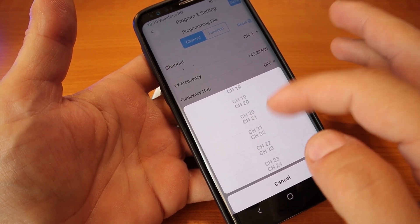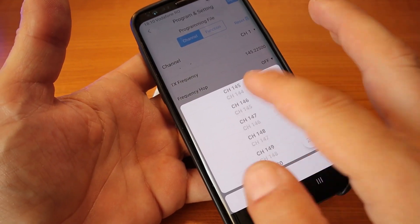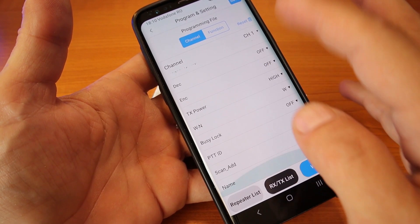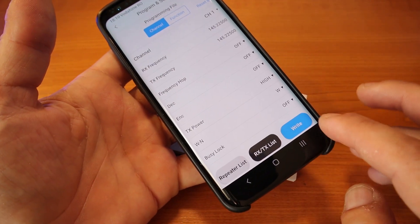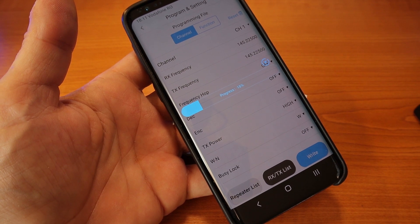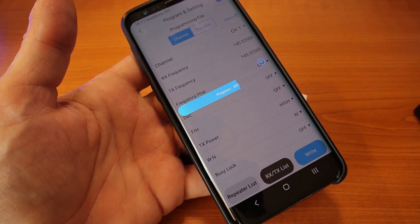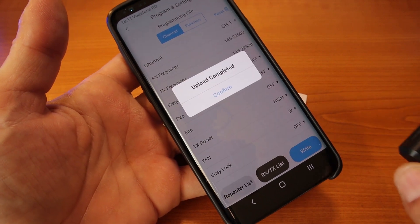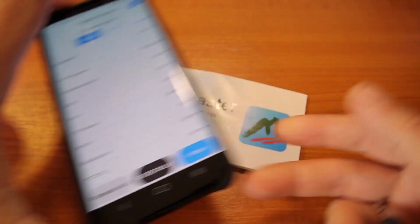Once you've programmed your channels — you have up to 199 channels available — you put your frequency in, add a name for that frequency, and then click 'write' to write everything back to the radio. It takes a little bit longer than doing it through a cable on the computer, but imagine you're portable on top of a mountain — it's very convenient to update your radio this way.